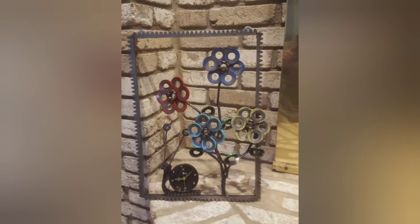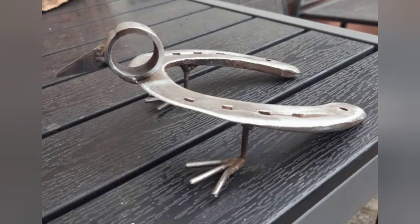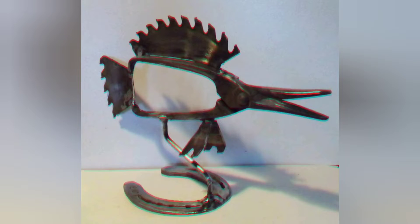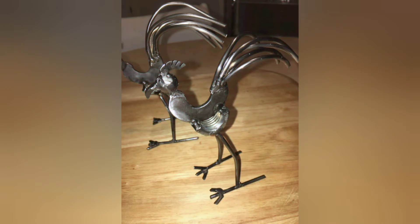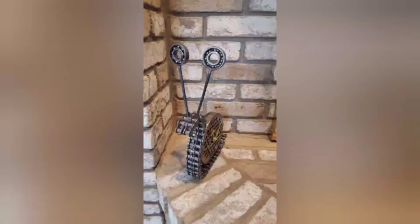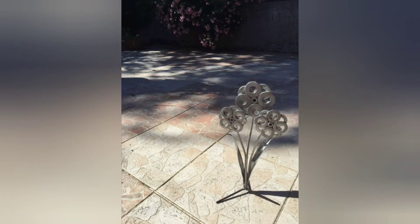Customization Options: Welding projects offer endless customization options, allowing beginners to tailor their creations to suit their preferences and style. From choosing the type of metal to adding decorative details, beginners have the freedom to personalize their projects according to their vision. Learning Opportunities: Each welding project presents learning opportunities to expand knowledge and skills — whether troubleshooting welding issues, experimenting with different techniques, or exploring new design concepts — every project offers valuable lessons that contribute to skill growth and development.